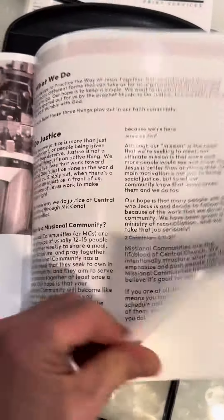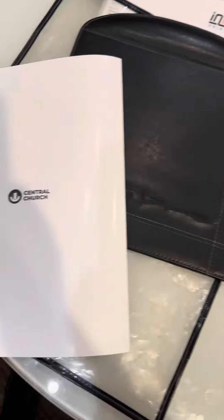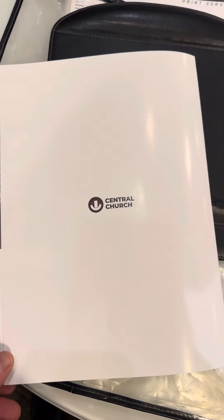Page 10. Page 11. Page 12. Page 13. Page 14. Page 15. And here's 16, which is the back of the booklet.